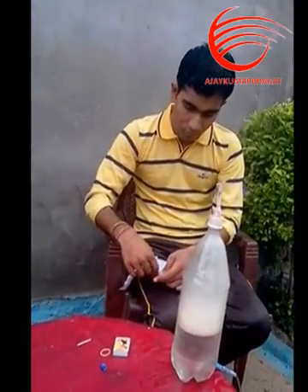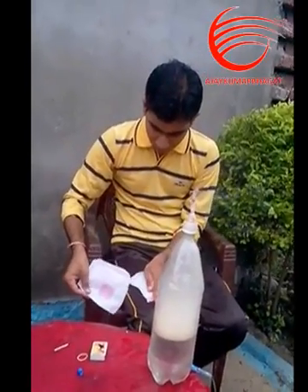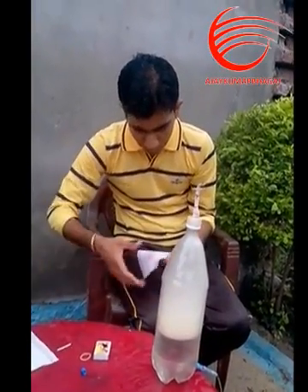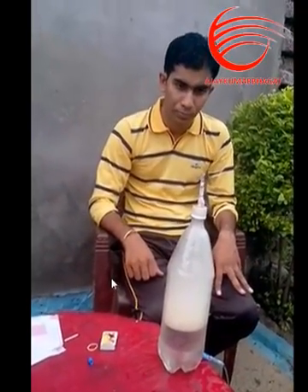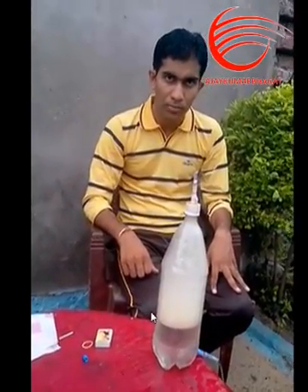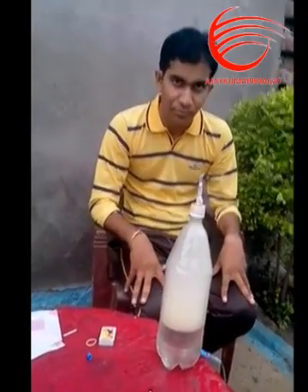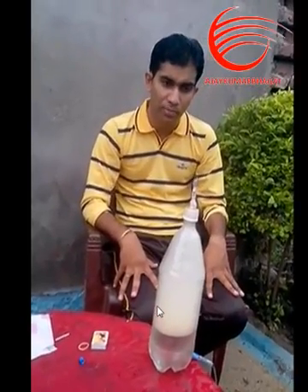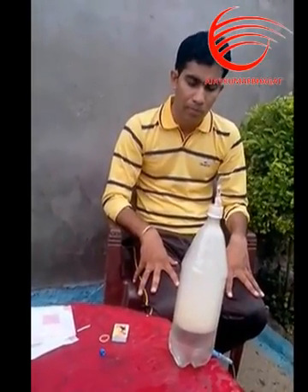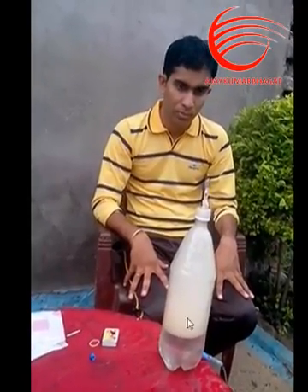Now we should wait until the bottle is completely filled with the white smoke. And now we can clearly see that the white smoke is now completely filled inside the bottle.